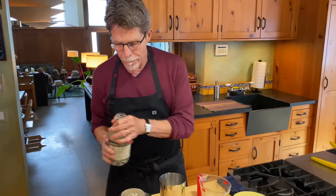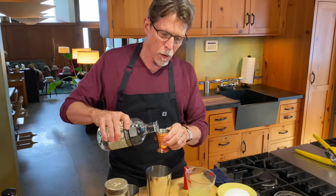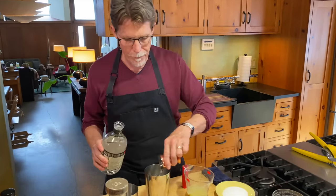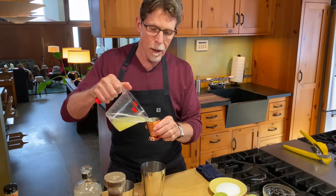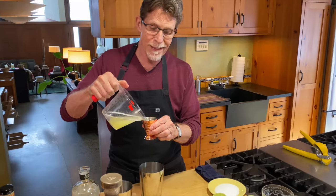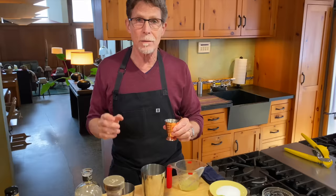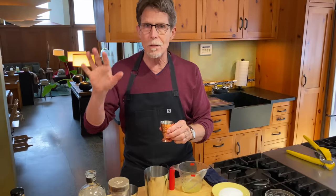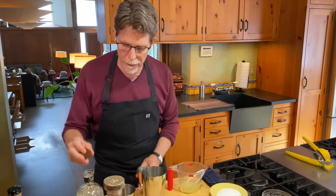I'm going to put a couple of ounces of blanco tequila in here, followed by one full ounce of lime juice, because I want this to be as bright as possible. If I didn't want it quite so bright, I would use less lime juice.